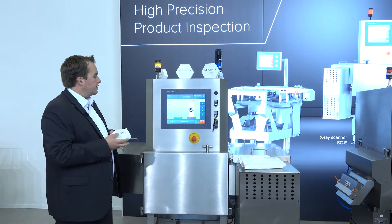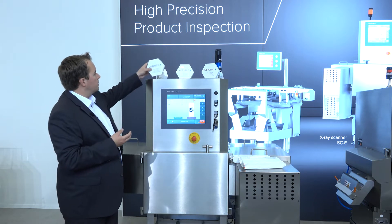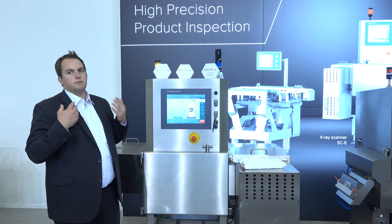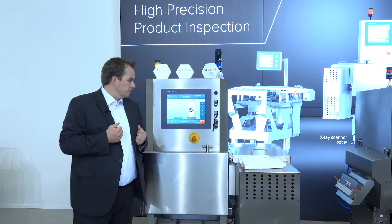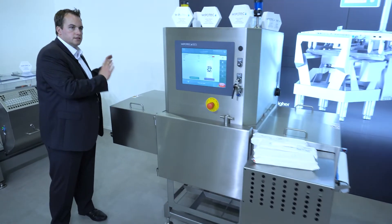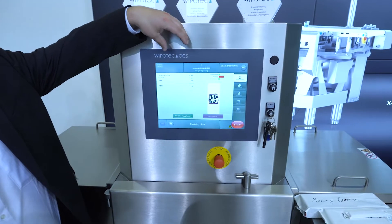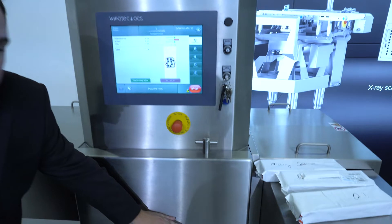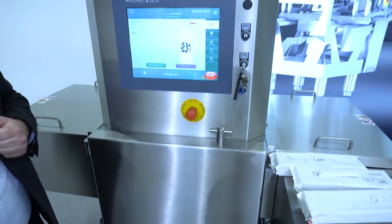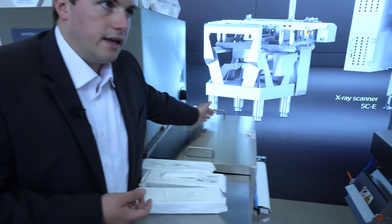In this case, two, four, six, eight, nine pralines are in there — it should be 10. So we check if it's correct or not. Many people wonder how fast you can go with X-ray — you can go really fast. We have machines that run over 1,000 products per minute. Products come in here, go through the scanner, past the X-ray tube which is the source, and down here is a detector that captures the light from the source minus the absorbed radiation from the product or potential contamination.